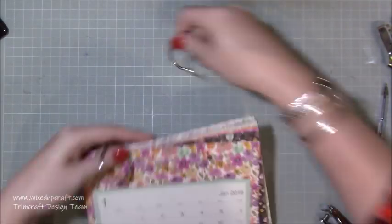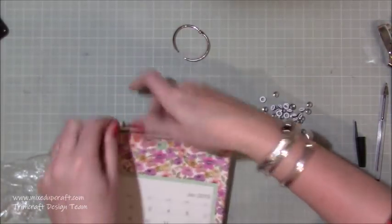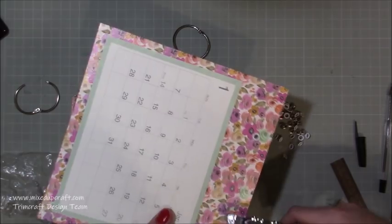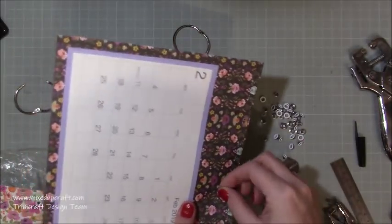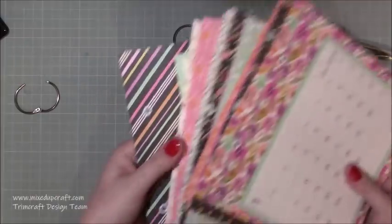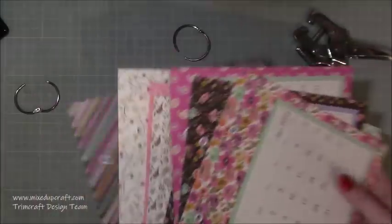Now I'm just going through to check that they all line up nicely, putting those rings through, and you can see it's starting to come together — I'm really pleased so far. Next I want to make sure it's nice and strong because it's obviously going to be used for the next year. I'm using some white eyelets with my pliers, just squashing them on — it just finishes the product. If you did want to sell these or give them as a nice gift, doing these little extras makes it look that little bit more special. The white against all those patterns looks really nice and it was all coming together really nicely.